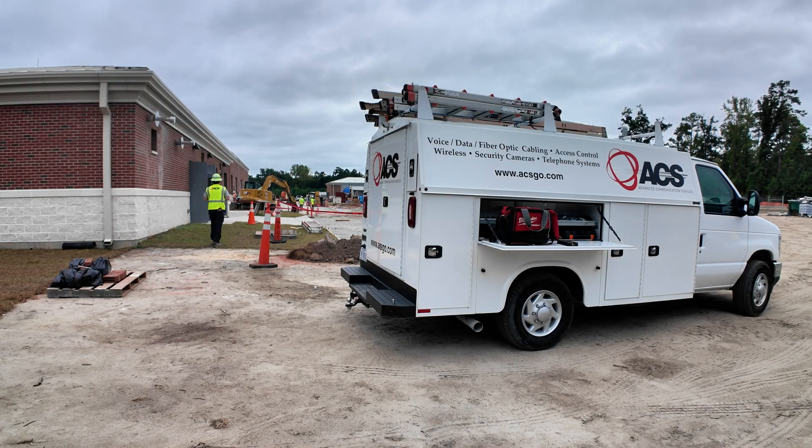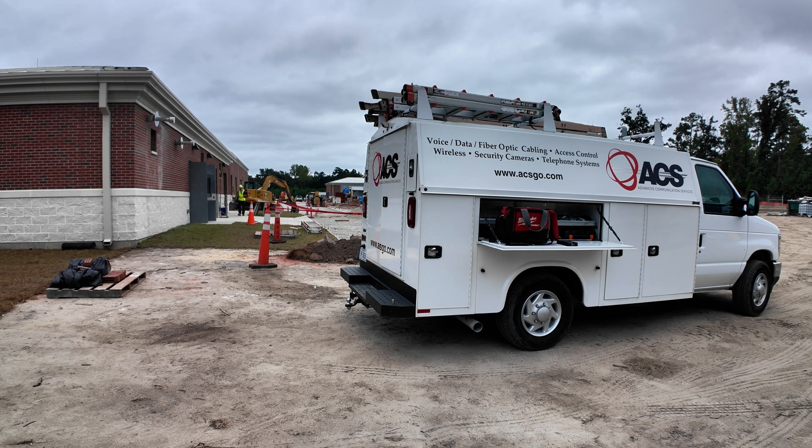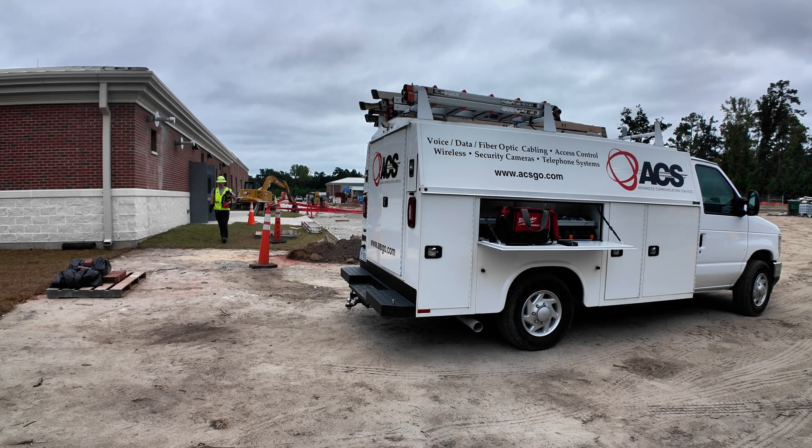We've got fiber spliced over at building 90. Now we're heading to building 10 first to get it set up and spliced. Right now we're just loading everything up. This fan is battery powered, works off our M18 batteries, snaps onto our pack outs with pack out feet. Definitely works well in control rooms and places where there's not a lot of air flow.